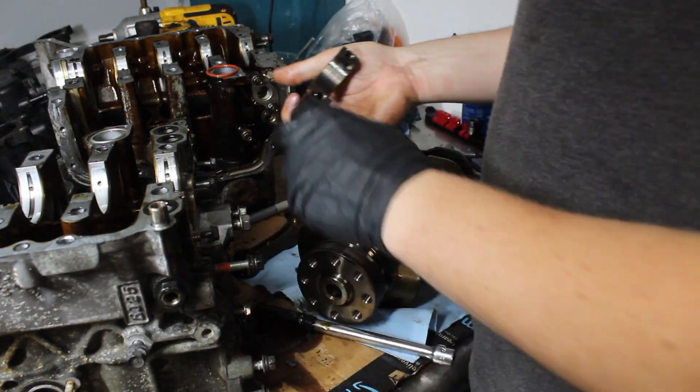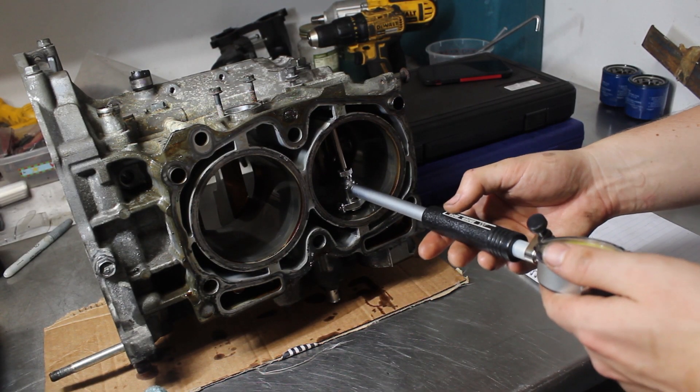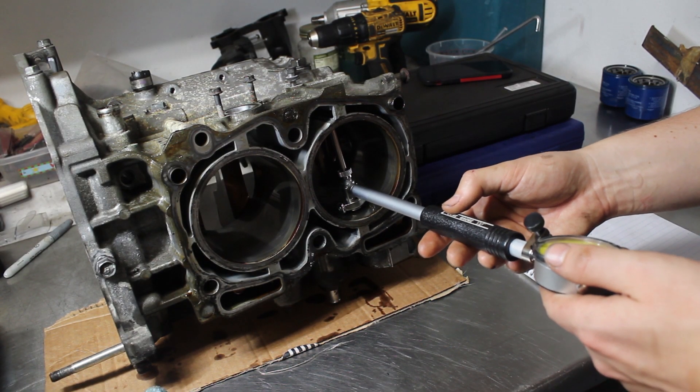The rod bearings were actually the same story — they were just about perfect. So at this point the teardown was complete, so I moved on to doing some inspection of the parts.